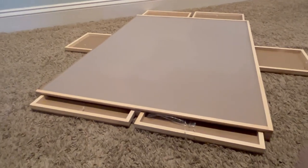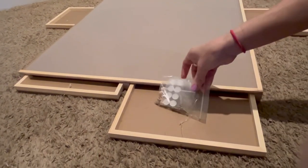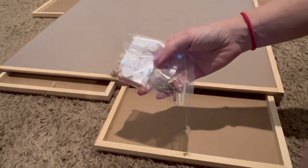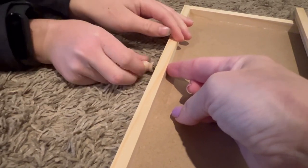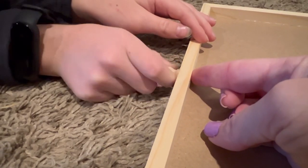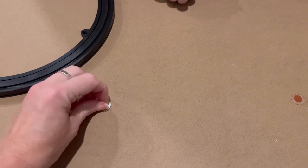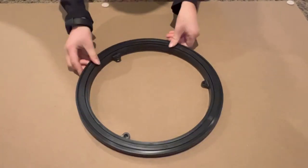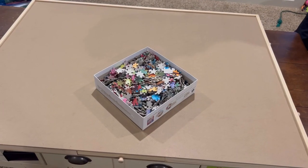It comes almost fully put together. It has six drawers, and in one drawer you'll find the knobs, the screws, and the stickers for the rotation tray that goes on the bottom. You can quickly screw these little knobs onto each of the drawers, apply the stickers to the back of the board so that it will spin and rotate when you flip it over.